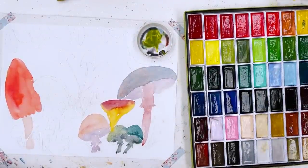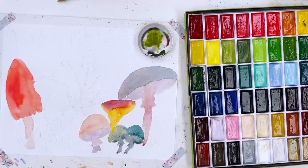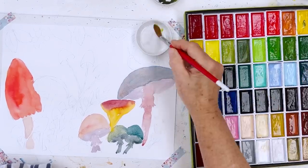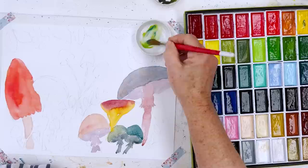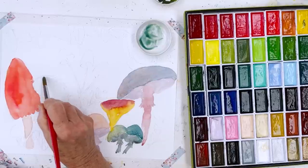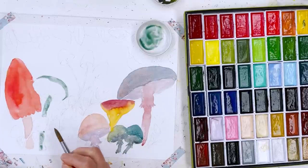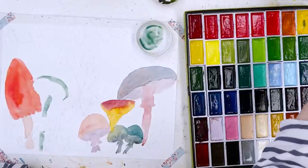I want a bluish green. I'm going to start with a little bit of sap green and then a little bit of blue — that'll do, now a bit more blue. That's it, that's what I was looking for. So we put that on the top of that one and then down in the stem. And now I'm just going to swap to a slightly smaller brush because we've got to do the little ones now.